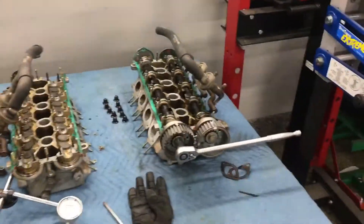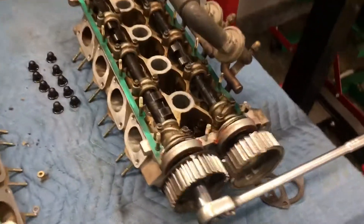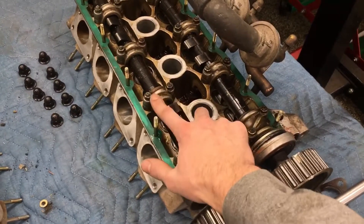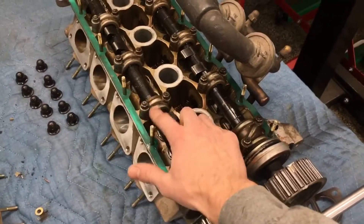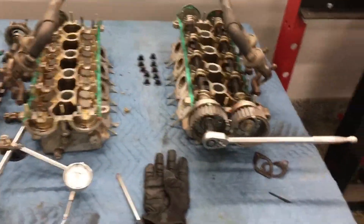Sometimes these camshafts will want to jump just because of the pressure of the valve spring. What you can do to prevent that from happening is stick a business card or something in there. Take these two screws off the bearing, pop it off, throw a business card on there, and tighten it back down. That will prevent it from spinning on you while you install your belt.